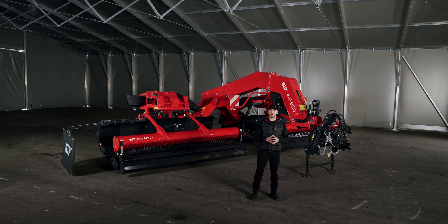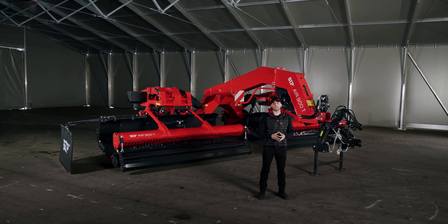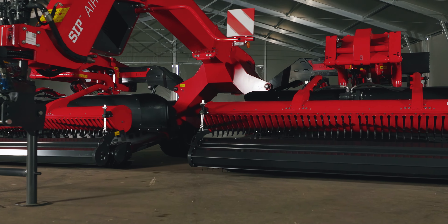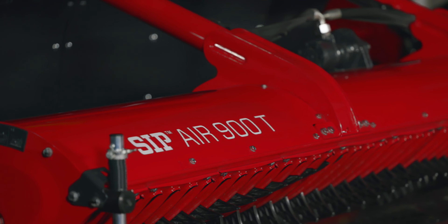Have you ever asked yourself how to get quality forage and maximize productivity at the same time? SEEP has prepared a solution for you. It's a new pickup rake Air 900T, a step forward in raking technology.